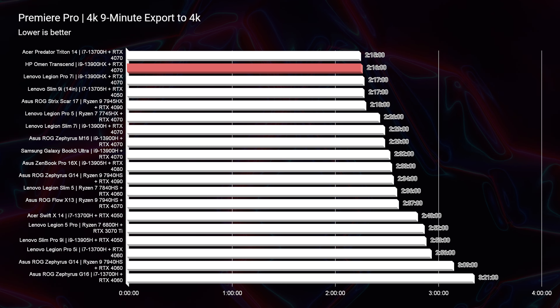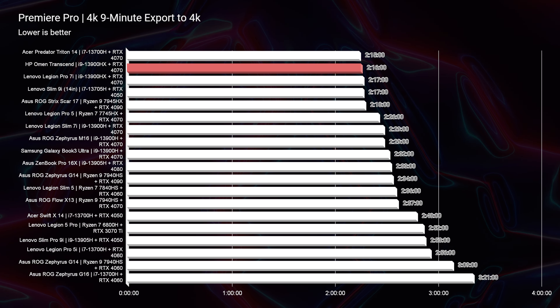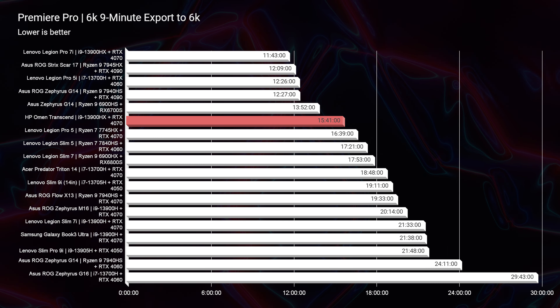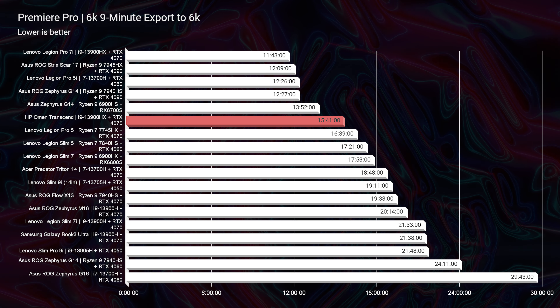For 4K video editing, a 2-minute and 16-second export time is excellent — even beating the Lenovo Legion Pro 7i by one second. For 6K video editing, the export time was 15 minutes and 41 seconds, compared to the Lenovo Legion Pro 7i at 11 minutes and 43 seconds. So if you want the absolute best 6K video editing performance, the Lenovo Legion Pro 7i would be the pick.